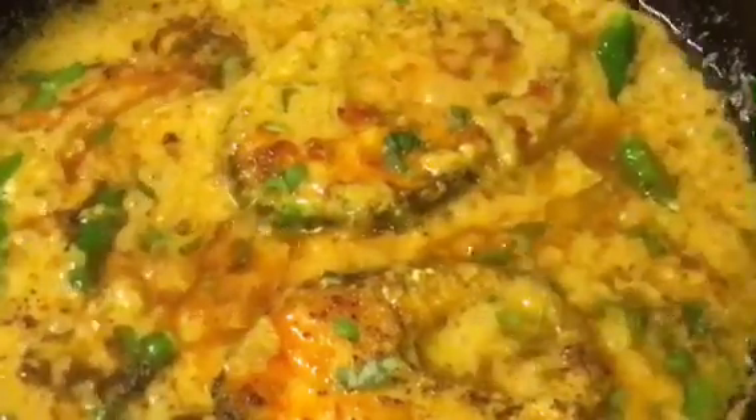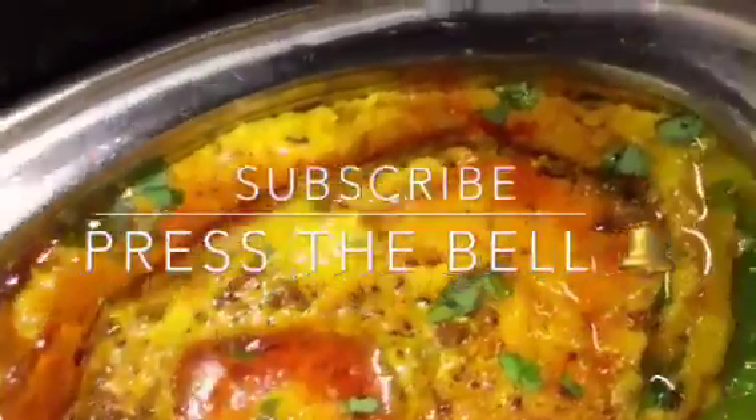Mix it and you are done. Stay tuned for more recipes and please subscribe to my channel.